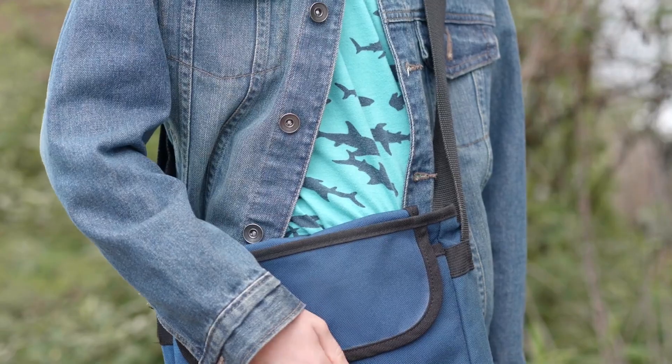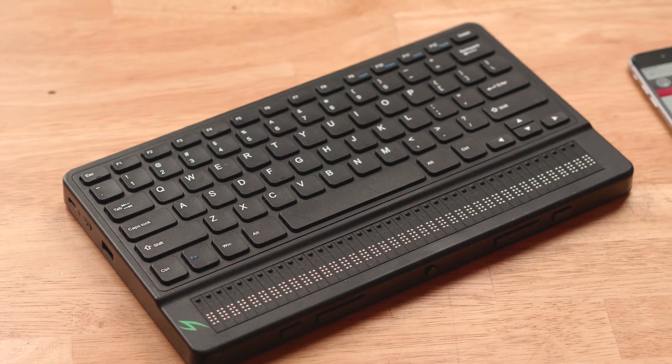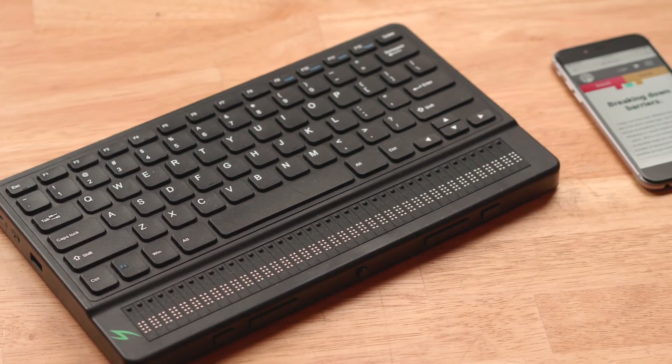The Mantis is an all-in-one QWERTY keyboard with a 40-cell Braille display just below it at the bottom. This device can go with you from device to device, whether you're using a Windows laptop, a Mac, or an iOS device. It's one keyboard that always has Braille right with it, and can connect to any device you're looking to connect to. Visit APH.org to place your order today.